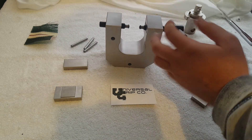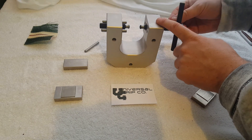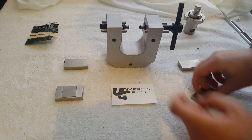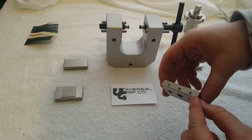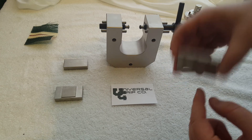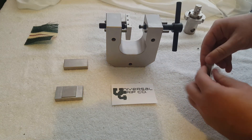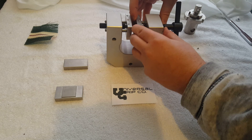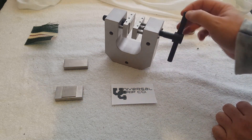These attach onto the vise grip with some set screws. We load these in, and then the jaws attach on and tighten down with these metric hex screws right here. There's our fully assembled vise grip.